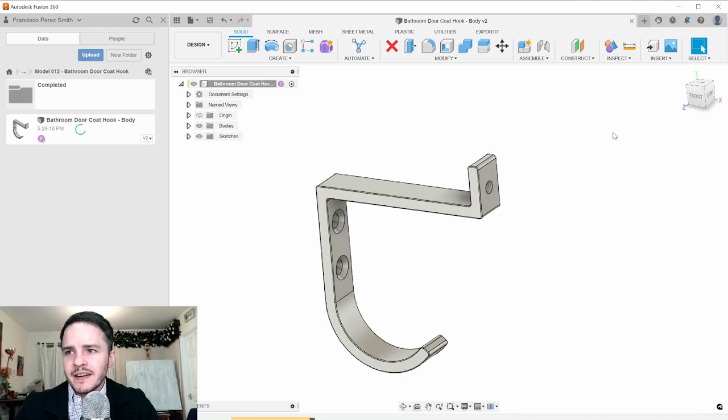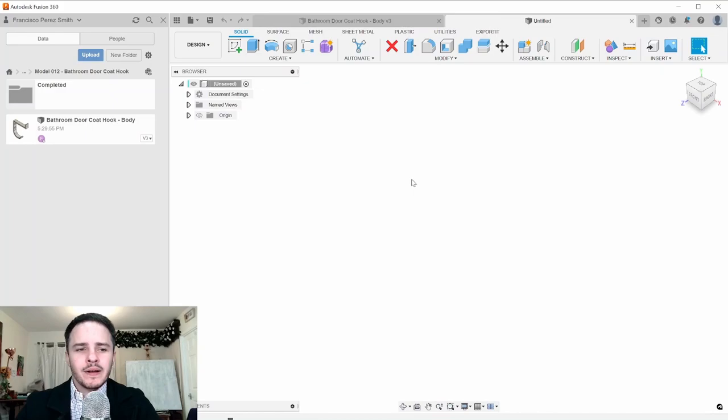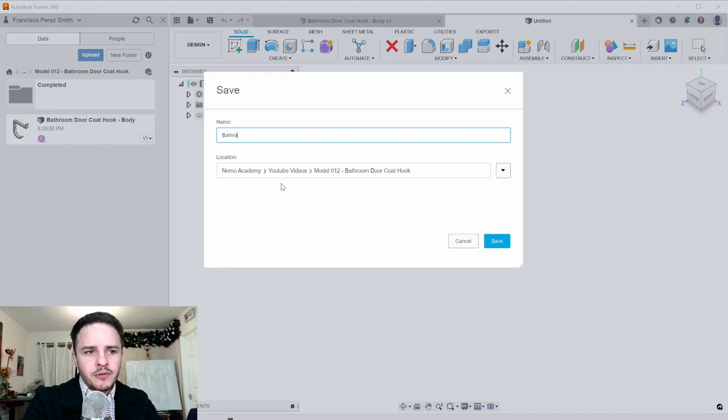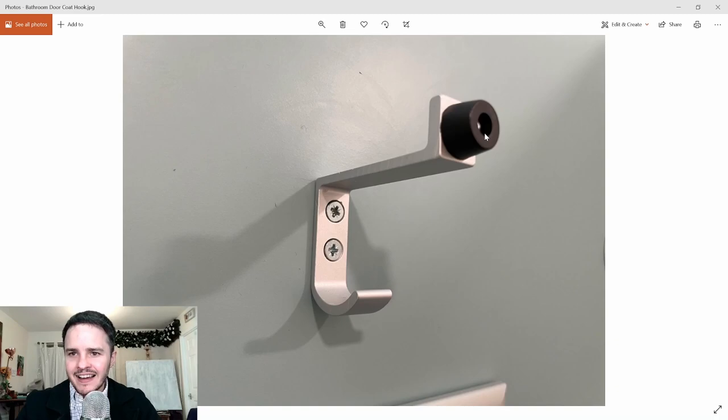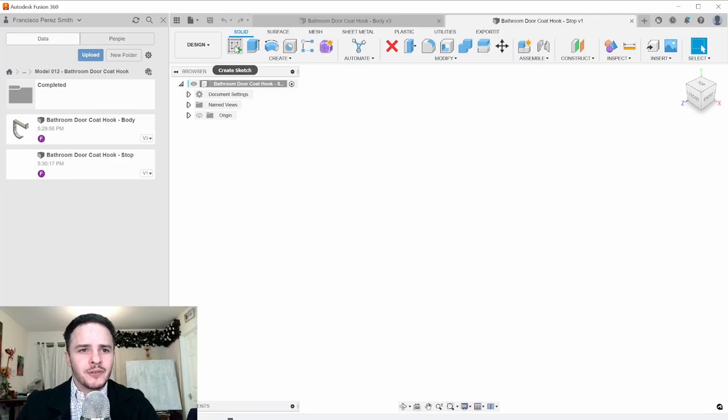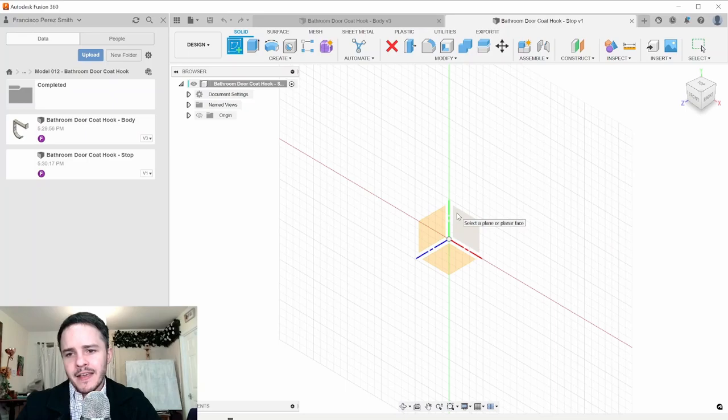Next we'll do the rubber stop on the end — this one's a lot easier. Click New Design and save it: name it 'bathroom door coat hook dash stop' and click Save. We'll create a sketch on the vertical XY plane. You can see X, Y, and Z on the view cube in the corner. We're going to draw a profile and revolve it around an axis.